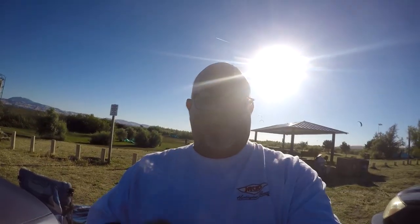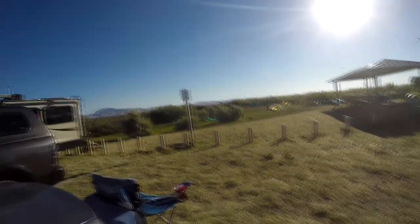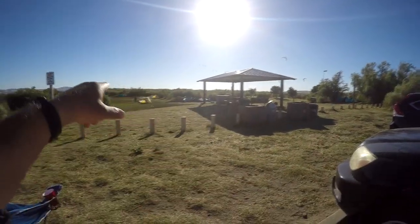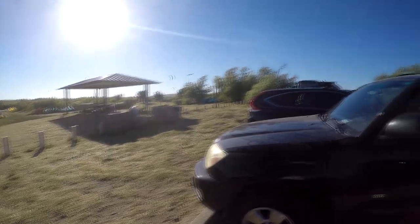Hey hey hey, we're here at Sherman Island, a really cool place. Super windy, oh my gosh. We're right by the kite launch area right here. We're going to take a little walk down to the beach and take a look at it.